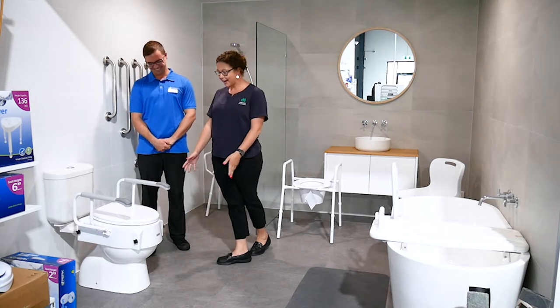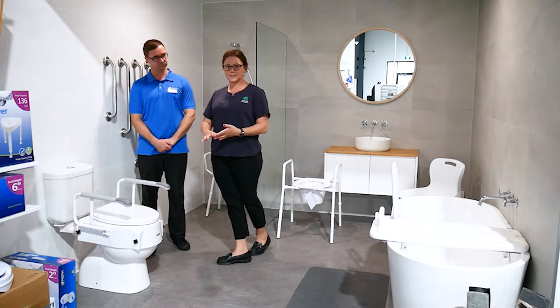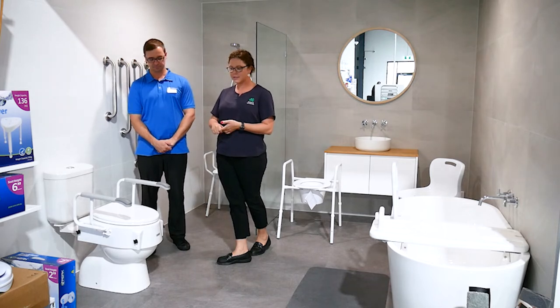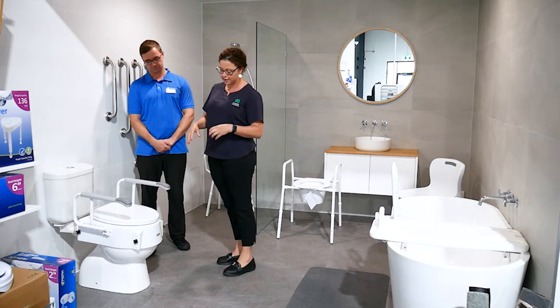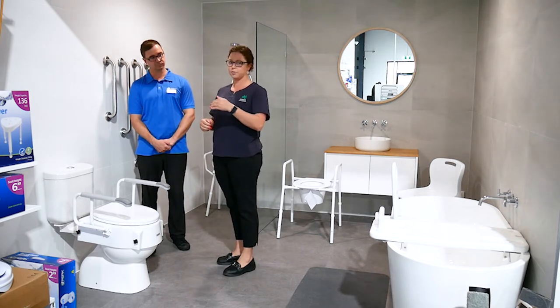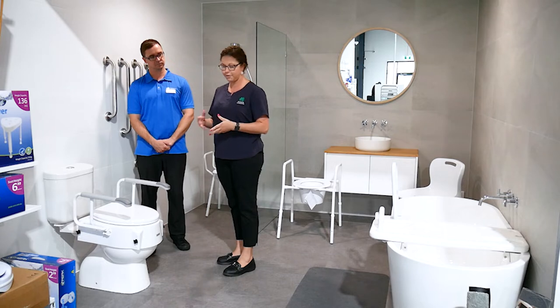I really like this one. Opposed to some of your 4, 6, and 2 inch toilet raisers which are very specific, this particular one you can actually adjust. So this one you can have 50mm, 100mm, or 150mm above the toilet.